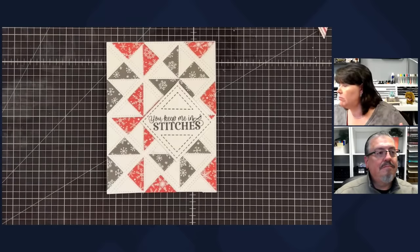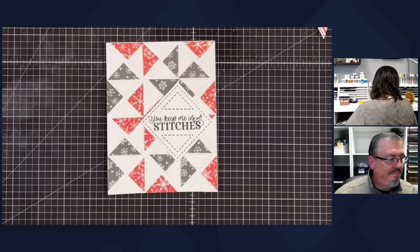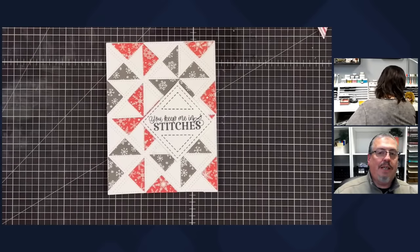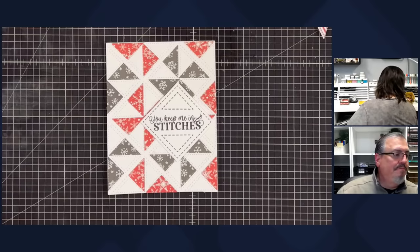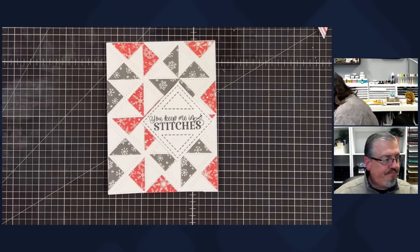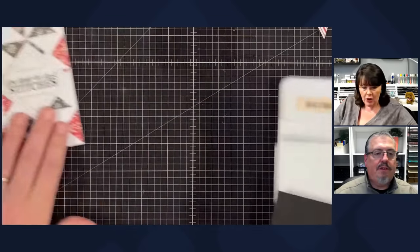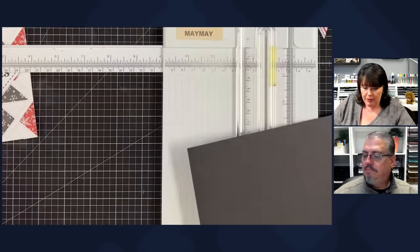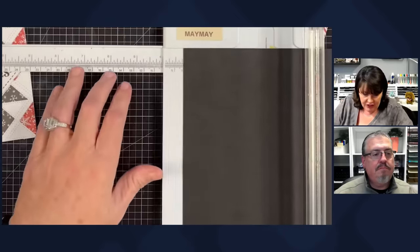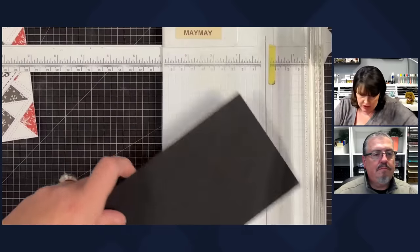I would foam this up and put it on a black card base. I don't have any black card bases handy so I'm going to cut one from black cardstock. I don't love using 12x12 to make card bases — it's just a thing — but I will because I don't waste paper.